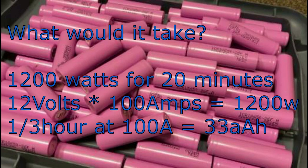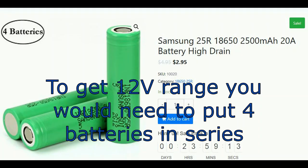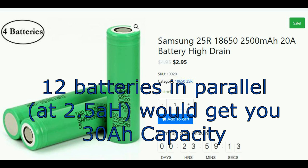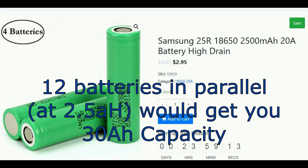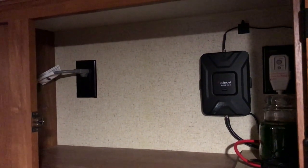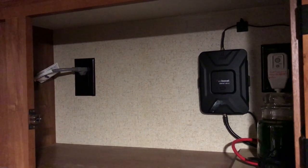It turns out there's a lot of calculations that go into trying to design a system. Here's a small cabinet over the sink and this could be a location to put the inverter and a small battery.